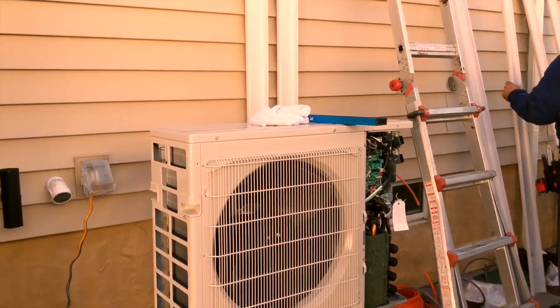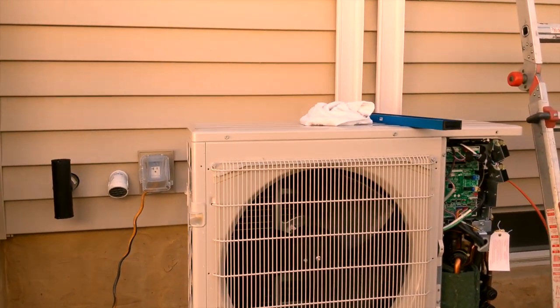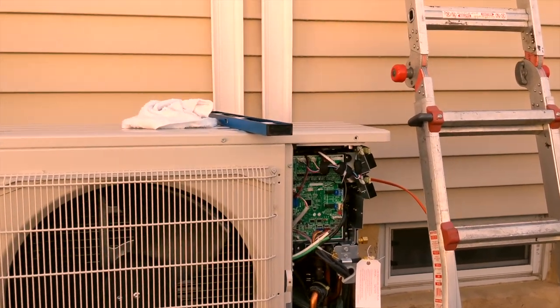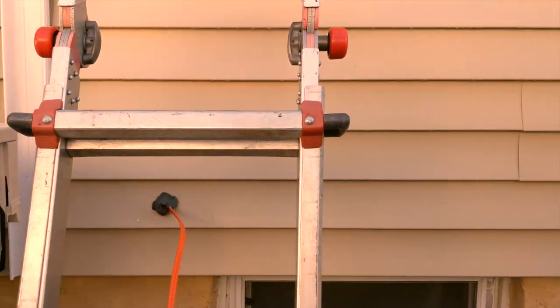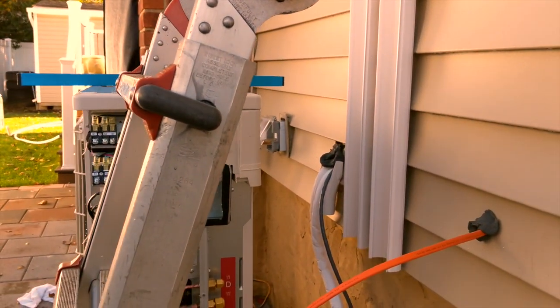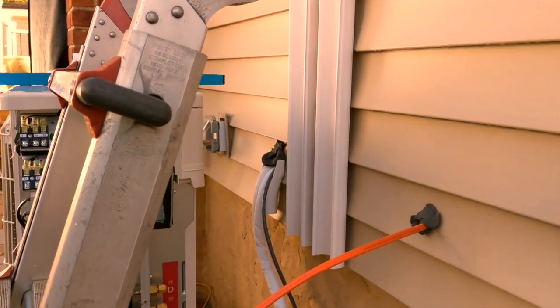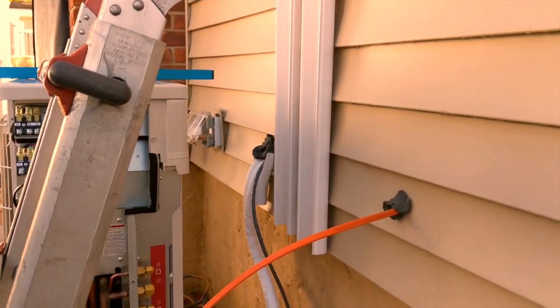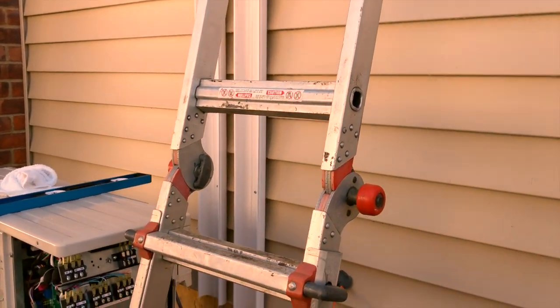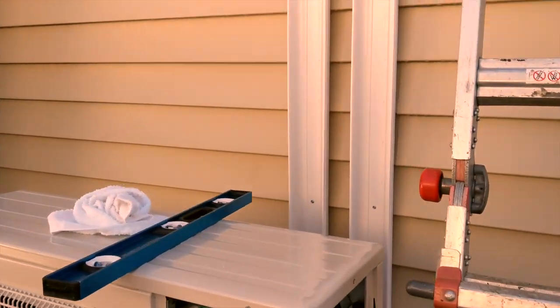Alright, I think the system's going in. Hopefully they'll get it all done today. You can see the power coming out of the house and these are the pipes for my den area, so it's coming along.